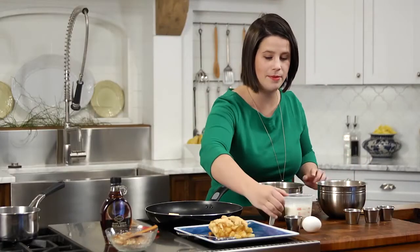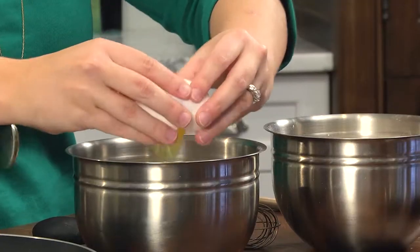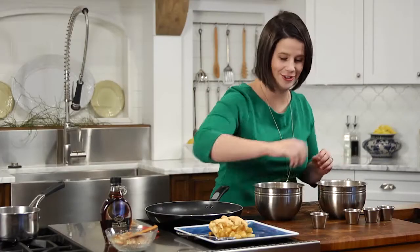In a separate bowl, combine one cup of buttermilk, one egg, and half a teaspoon of vanilla. I like to use the buttermilk because it adds a little bit of tang to counteract that sweetness in the apple pie. Whisk these together too.